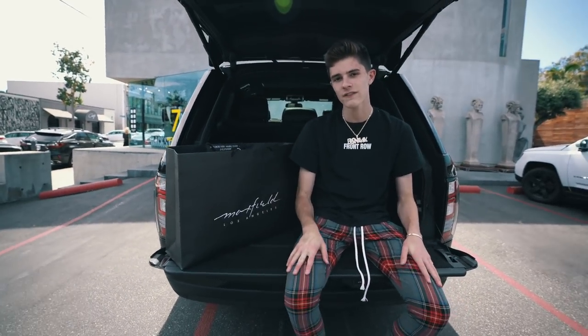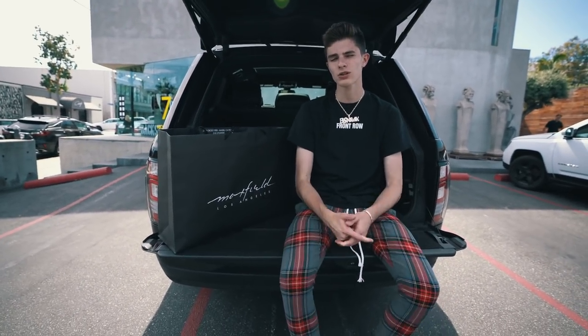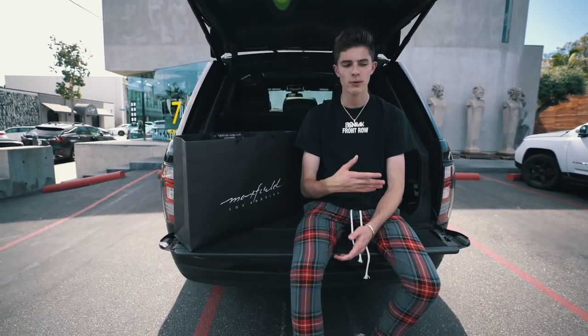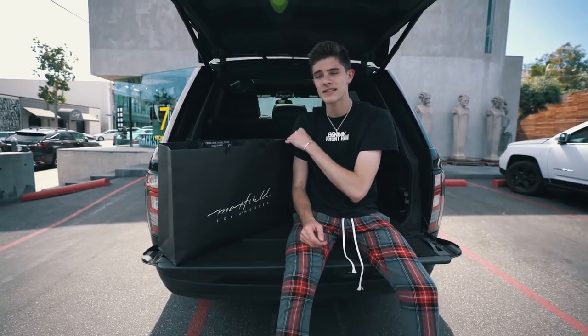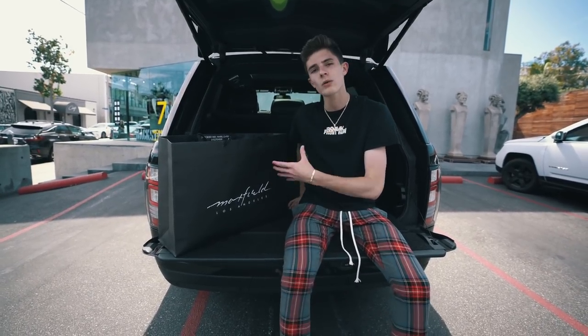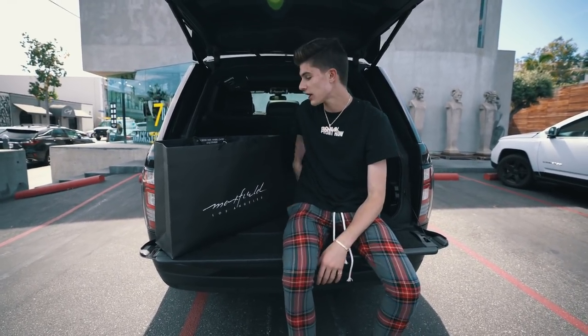Tomorrow I actually leave for Europe. I told you guys about that trip — I'm going on a cruise to Barcelona, Spain, all that good stuff. But I'm really happy that they actually released these the day before I leave because I really wanted a comfortable running shoe to bring on the trip. And this is the first item that I got for retail.